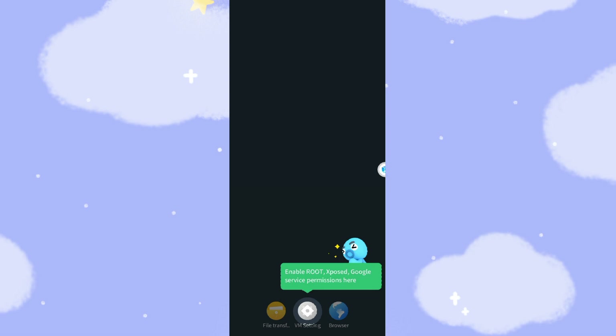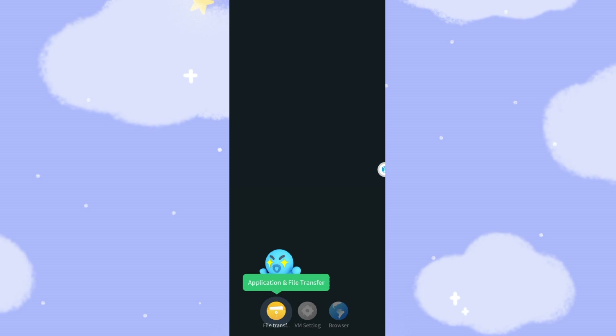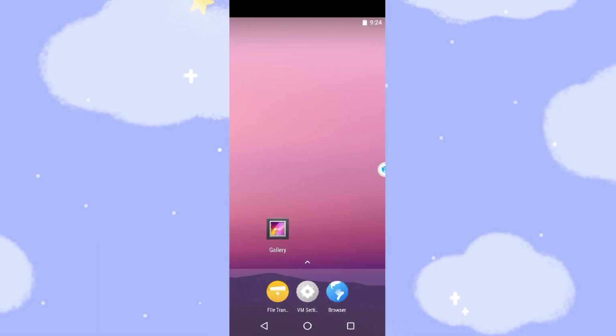You can see virtual machine settings here. You can give root permissions if you want. This one is the file transfer feature — you can transfer files between your real phone and the virtual machine. You can use this function to clone applications from the real phone, and import applications, pictures, or music from your real phone to the virtual machine, or upload to other websites.